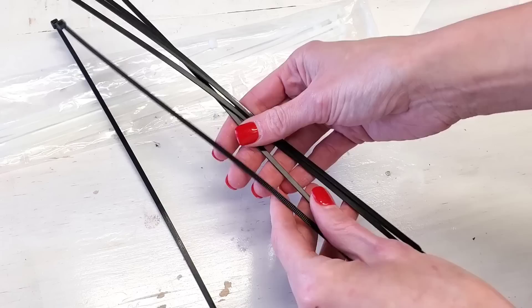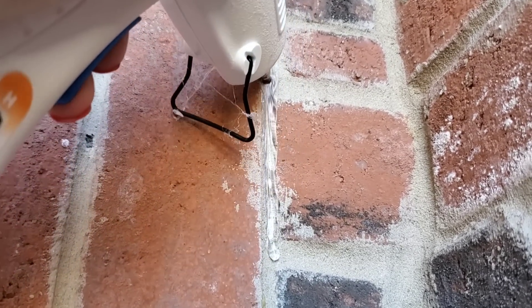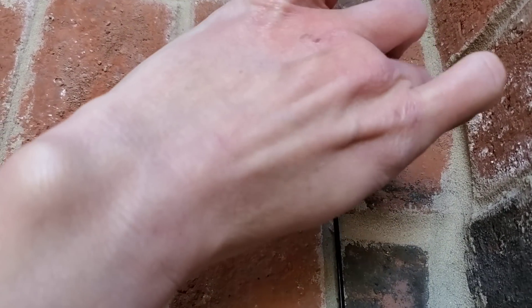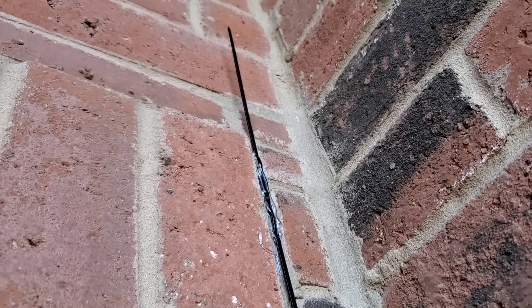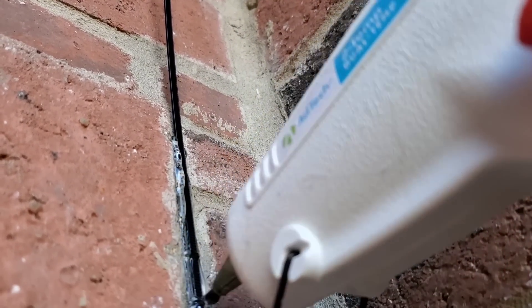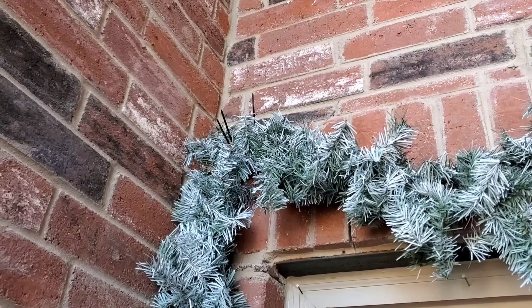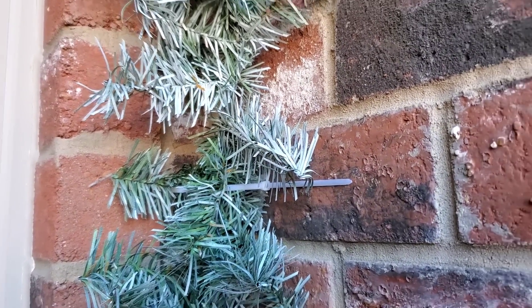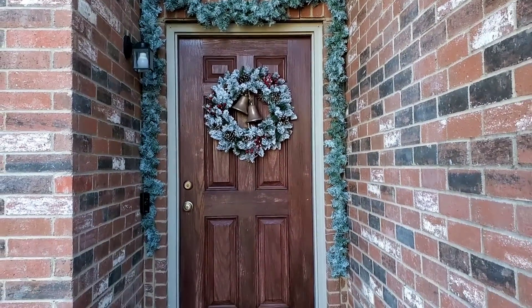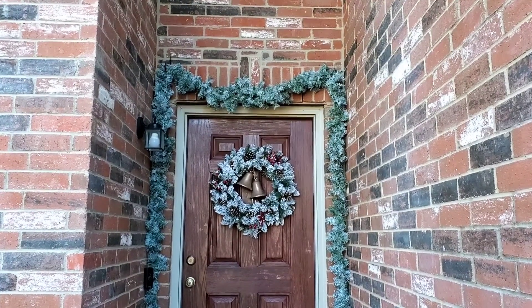For this next one, you can hang garland outdoors on your brick without any nails. Just use some Dollar Tree zip ties and some hot glue. Hot glue your brick and then put the zip tie down. Wait till that cools, then go back and hot glue again, and you can connect the zip ties to hang your garland. In the corners where it's sagging down, I add two to three zip ties just to make sure. When you're done, just give a strong tug and the hot glue comes off the brick — no damage to your house.